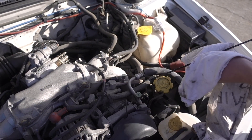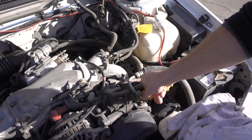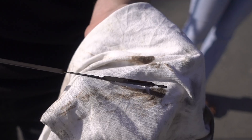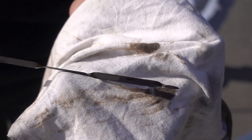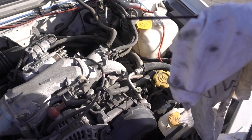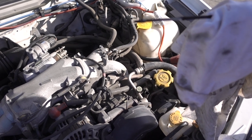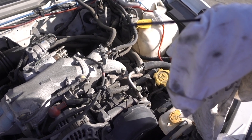Clean it off and check it. You will see from the color what sort of condition it is in. With petrol cars this should be a fairly golden color. With diesels you would expect it to be a bit darker. Every dipstick will have a maximum and a minimum mark.